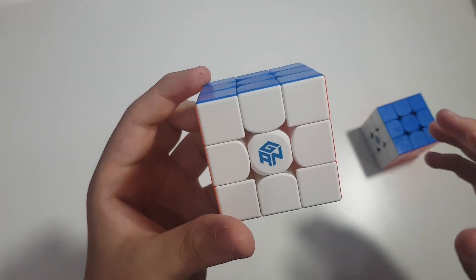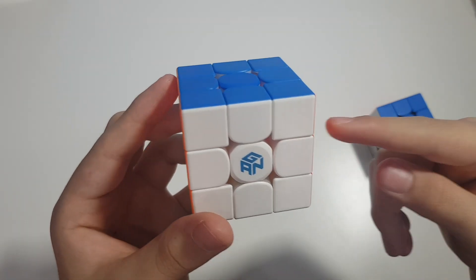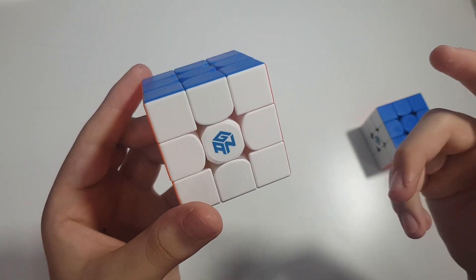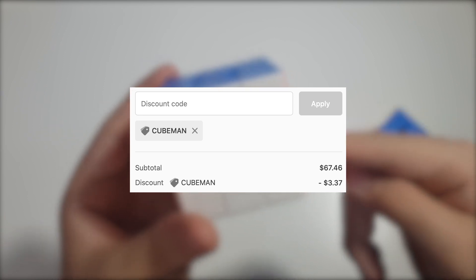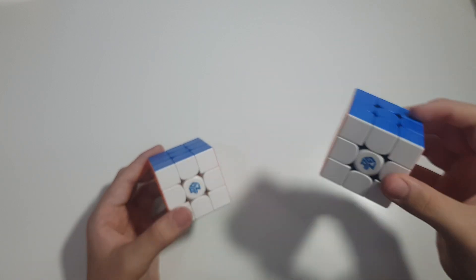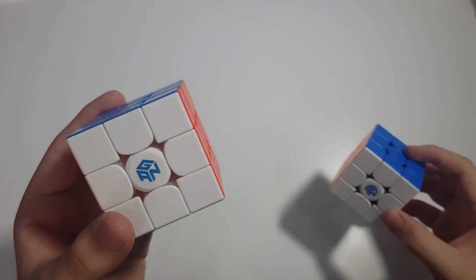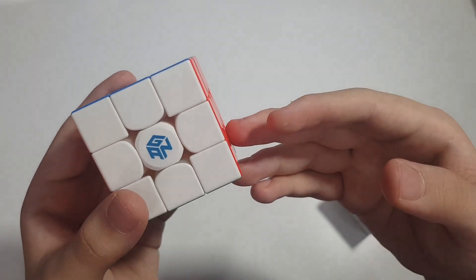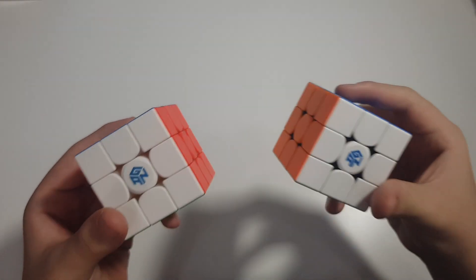The GAN 11 M Duo is the lightest speed cube ever made, and that's the main reason I prefer it over the GAN 11 M Pro. If you don't care about changing magnets, buy this cube — it is $18 less, and even less if you use my discount code 'cubeman' at checkout at Pi Cube Shop. If you own a GAN 11 M Pro and want a lighter version, get the GAN 11 M Duo. If you want the cheaper and lighter option, go for the Duo; if you really want to change magnets, go with the M Pro.